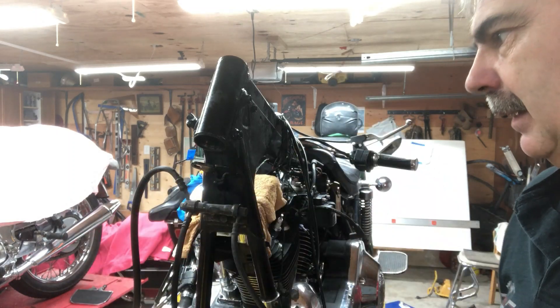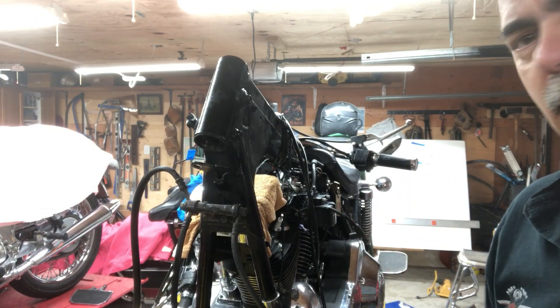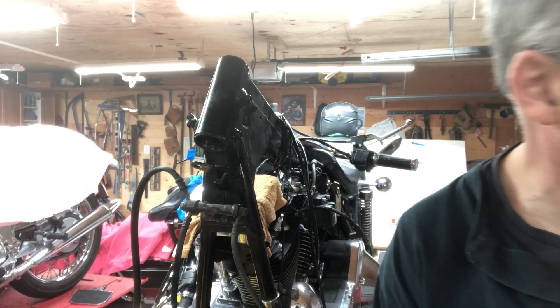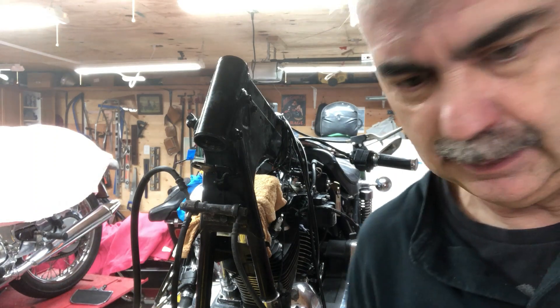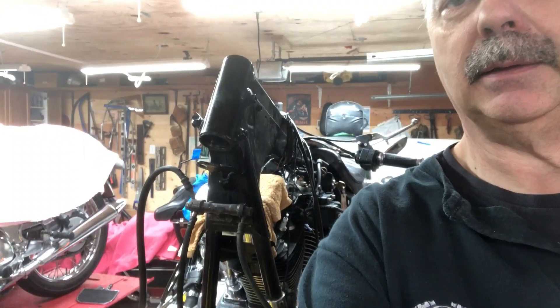This is all ready for the bearings when they come in — give me a few more days. Then I can button up the front end. I won't have to worry about this front end for years because I'm rebuilding everything on it.